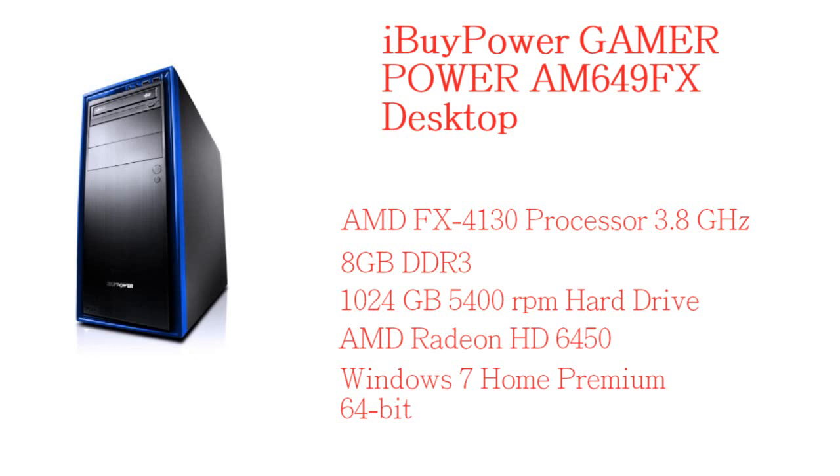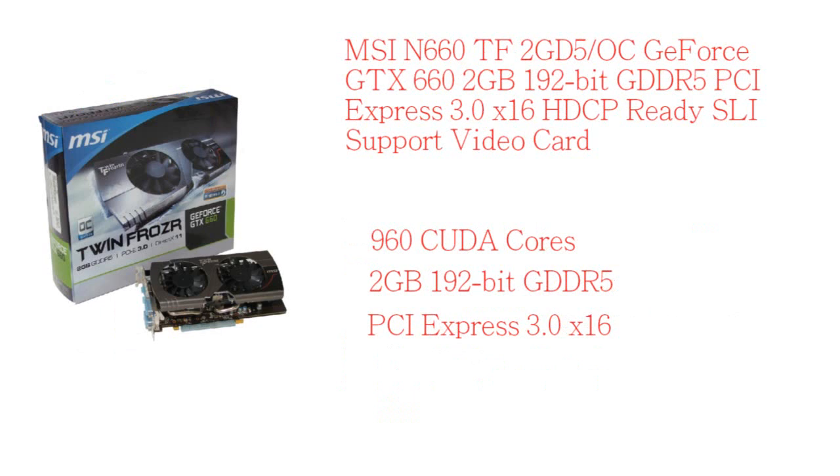What we don't need is the power supply and the graphics card. So we're going with an upgraded graphics card — the MSI GeForce GTX 660 2GB. The iBuyPower was on Amazon; this graphics card is at Newegg, and everything's at dot-com, so everything's in US dollars.